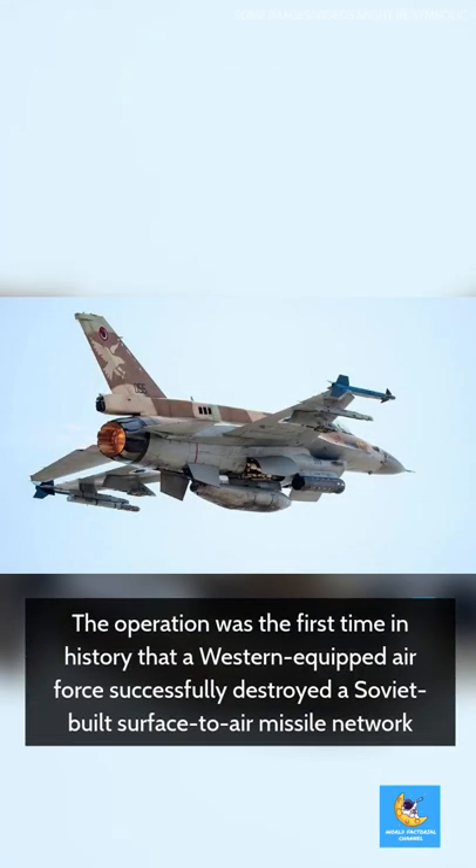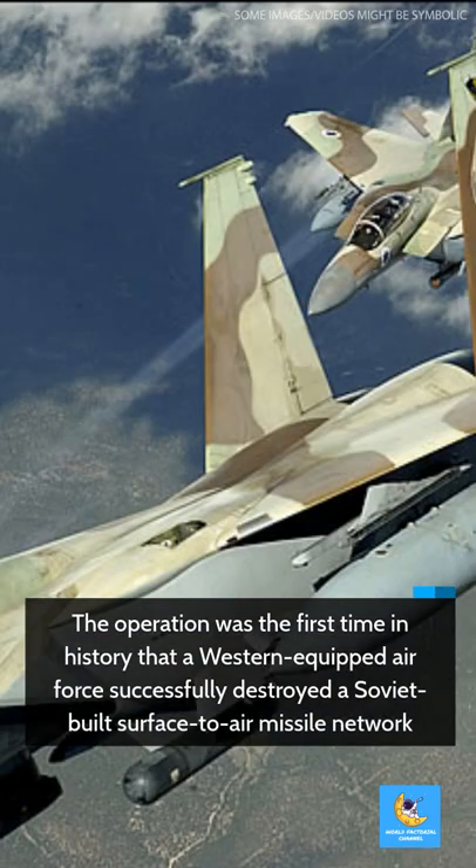The operation was the first time in history that a Western-equipped Air Force successfully destroyed a Soviet-built surface-to-air missile network.